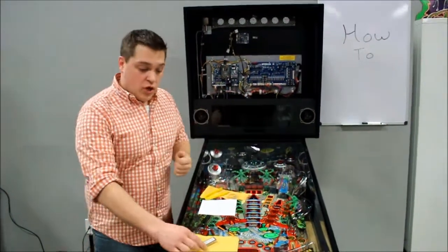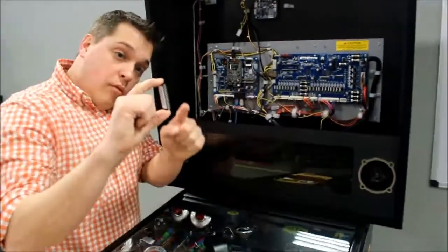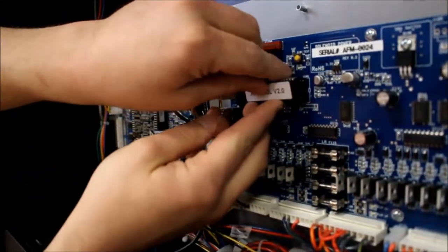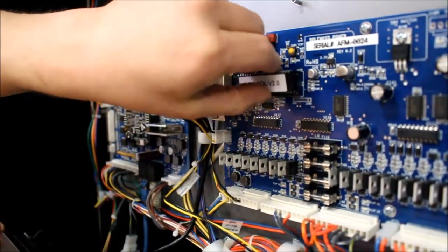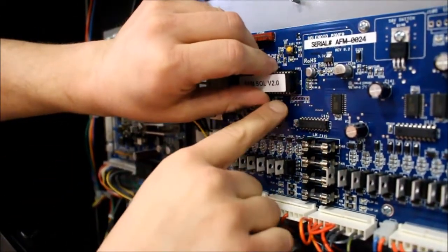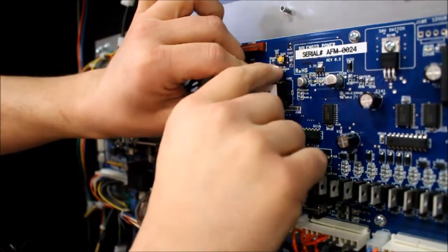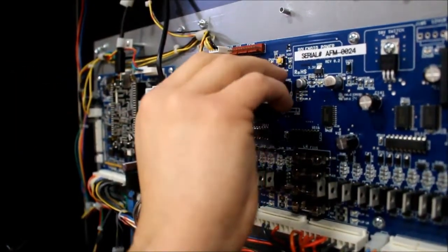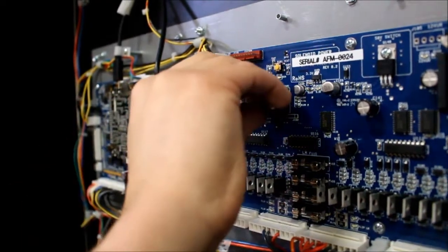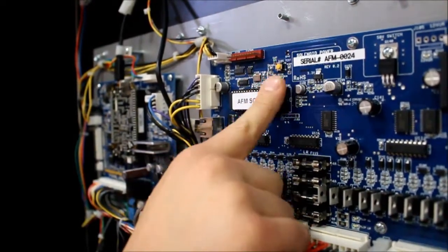Now that you've removed the old PIC chip, you're going to need the new one. Slide it out of its protective casing, and starting with the bottom prongs, place them in the bottom. Making sure to line up each metal prong with their respective holes, and making sure that the little divot on the chip itself is located in the upper right-hand corner.